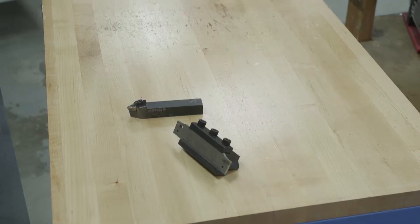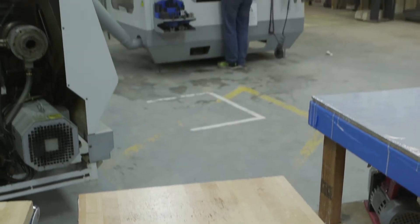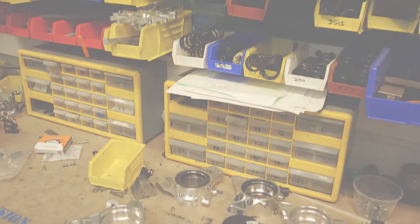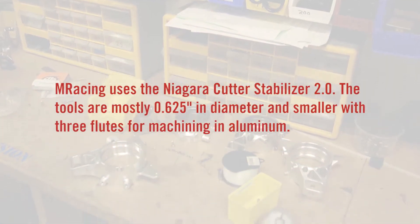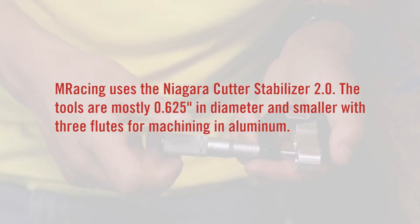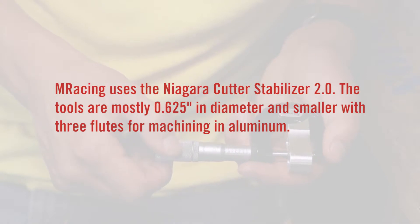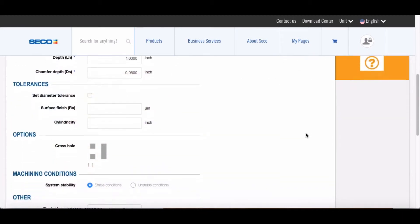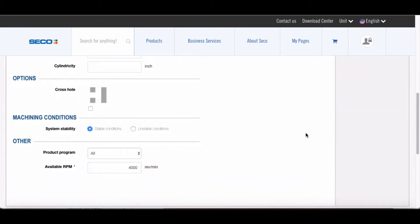This past year we got about 20 end mills and 60 inserts for the lathe. We tend to use a lot of the lathe tooling more often because we have tools from the past, but when we do use the mill we're able to use the Niagara cutter which we're pretty happy with. On the lathe side we're able to get really nice finishes in any material. The Seco website gives a pretty good recommendation on feeds and speeds dependent on the material, which is a good starting point and helps get a nice surface finish.